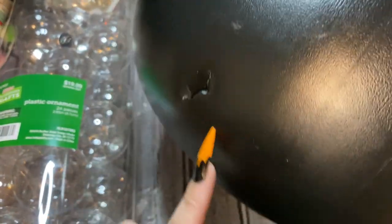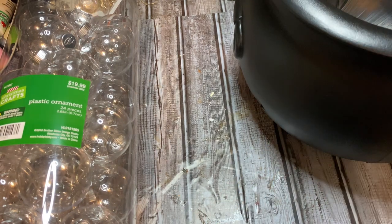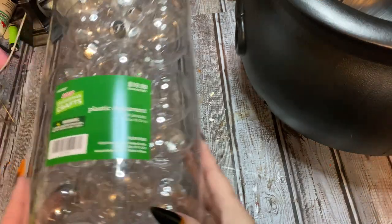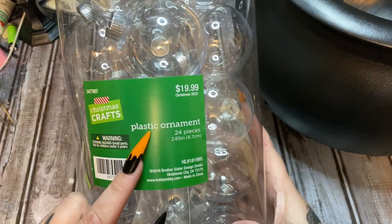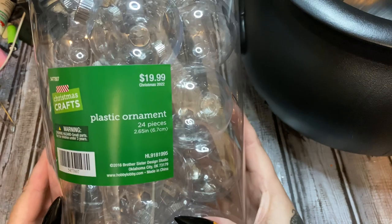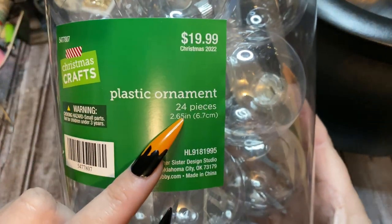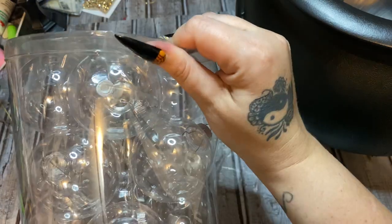Now that I have a hole cut here — this one is very thick, but if you get them from Dollar Tree it's going to be a lot easier to cut the hole. I have this big container of clear plastic ornaments from Hobby Lobby, on sale. The size is 2.65 inches, and of course it all depends on the size of your cauldron.